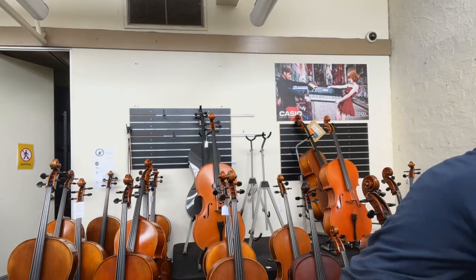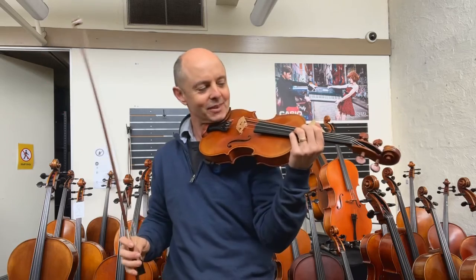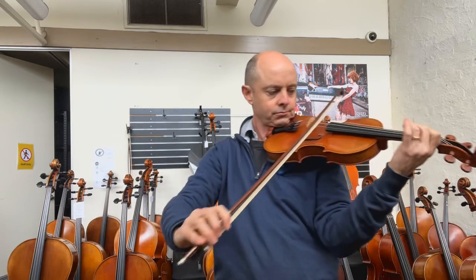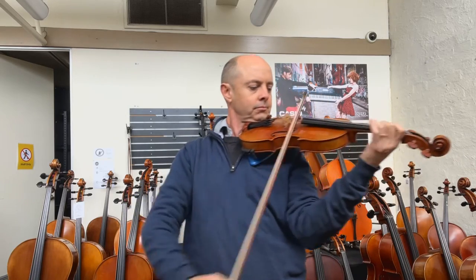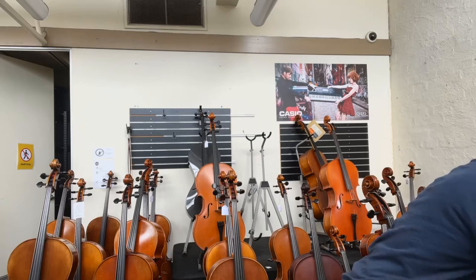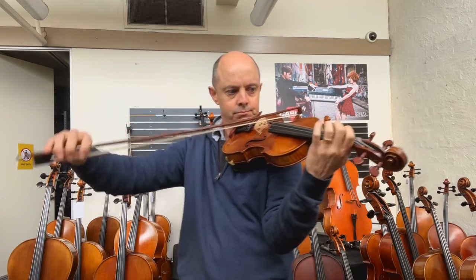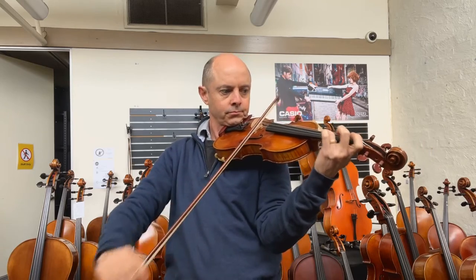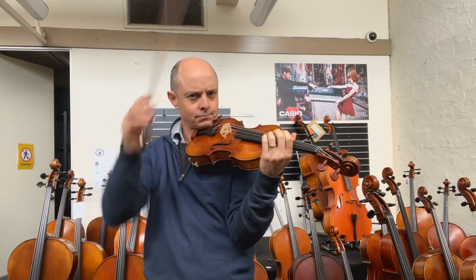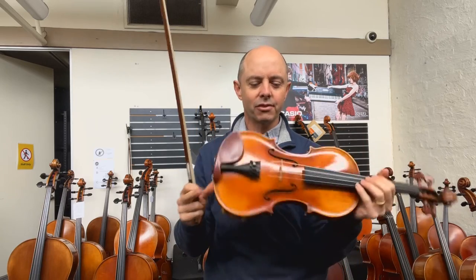I'm going to have another play. What I'm going to do is play each one straight after the other, and then you can decide and tell Kelly which one she should buy. I'll just play something short. After playing them, I really enjoy the little bit of extra depth on the new one.